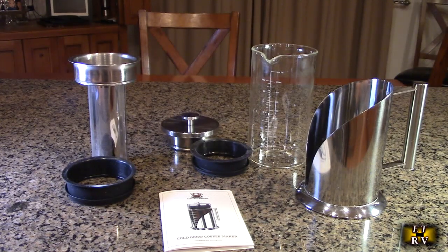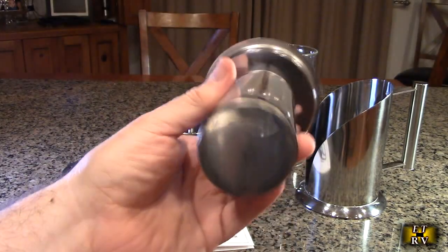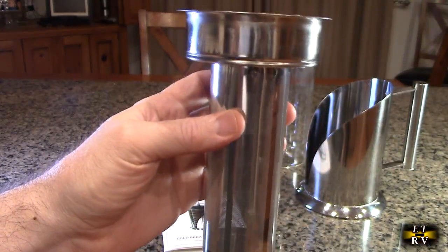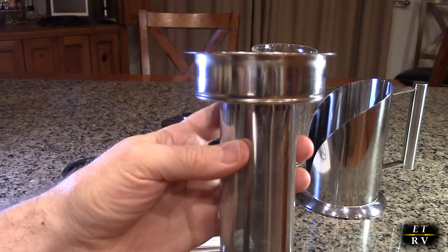Let's take a look at the filter itself so you can see what it's made out of. It's all stainless steel and it's got really small openings in there, just to infuse and have the flavor of the tea, coffee, or fruit go in there but not let it get into the water.